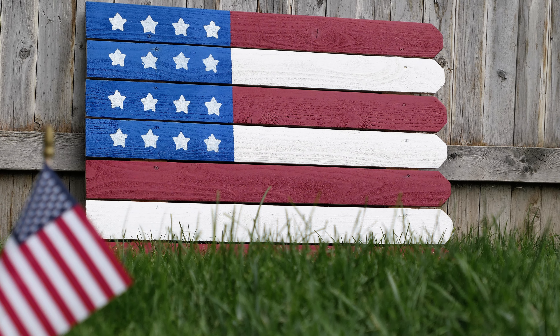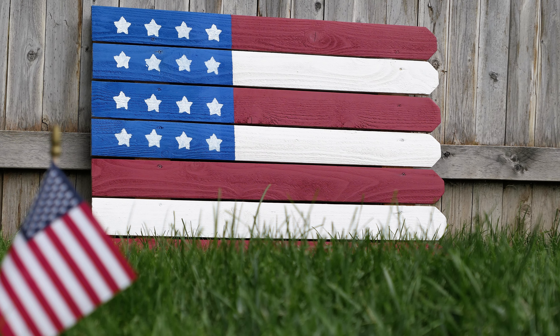Today on DadHut, I'm going to show you how to make this cheap and easy DIY American flag.